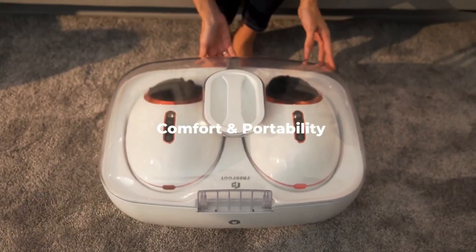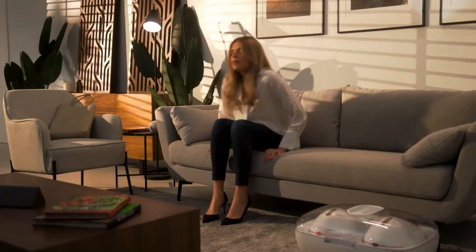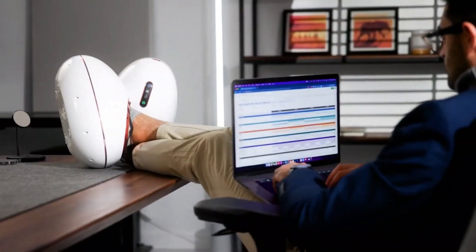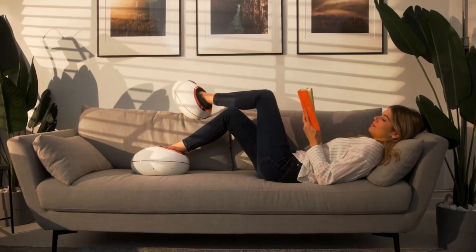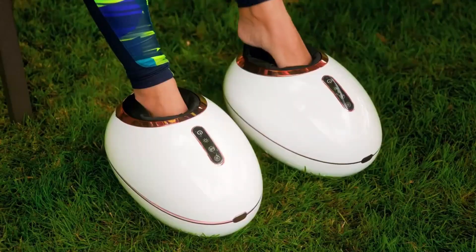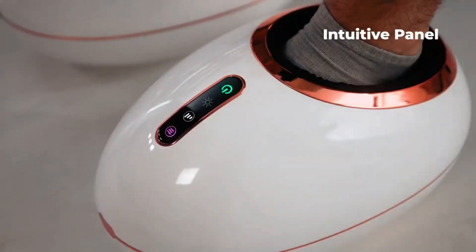Zimmo Free Foot — after a long day, you're tired and your feet are aching. Wouldn't it be great to have your feet massaged while watching TV or reading a book? To melt the stress of the day away, meet the Zimmo Free Foot, the wearable foot massager that brings spa comfort home.